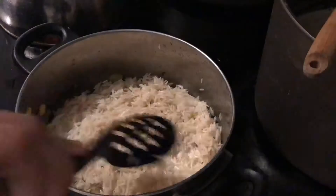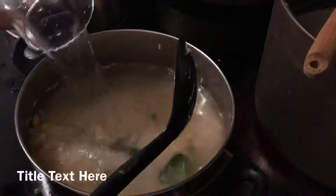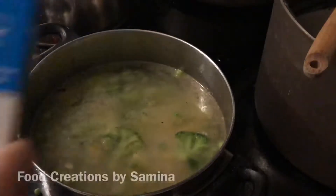Add 1 cup of rice and 3 cups of water. I usually don't soak the rice, but if you want to, you can. Just make sure you rinse the rice carefully so the grains don't break.